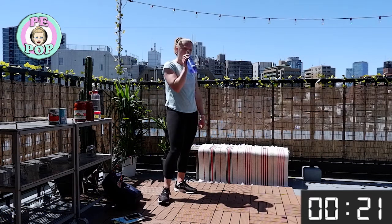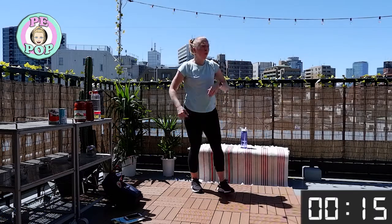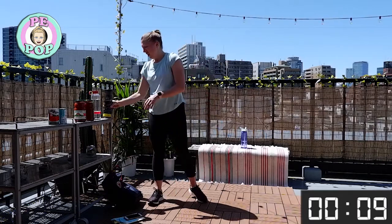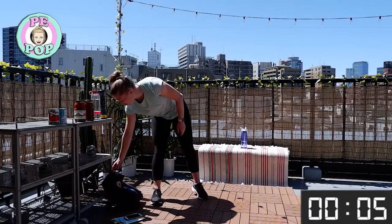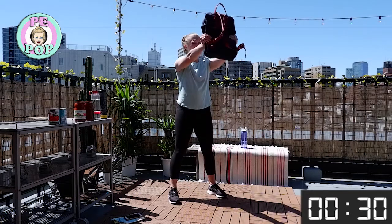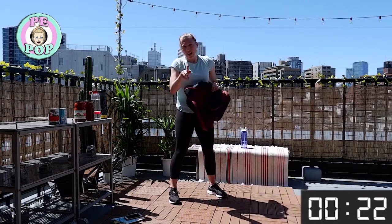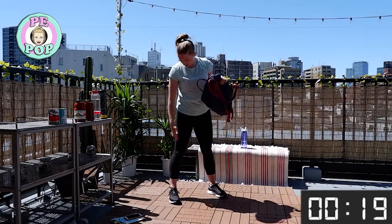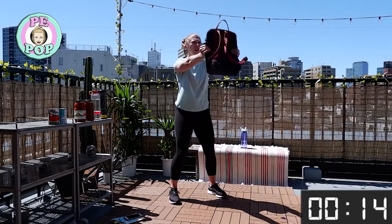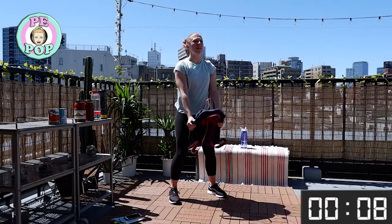Next up we've got that front raise. You can use a water bottle, a jar, or a bag — I'm going to do the bag again. Holding it in front of you, slightly lower. Remember this is a slow and controlled one. Get into good habits: don't stand with your knees locked straight, just slightly bent at all times — especially when exercising. Get the chest up. Keep breathing — I breathe out when it comes up.